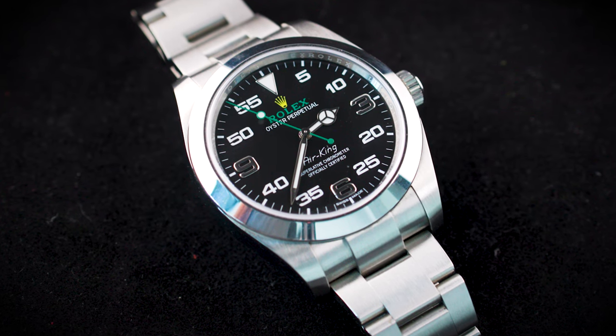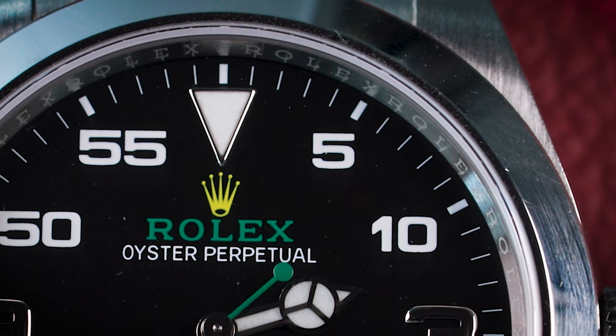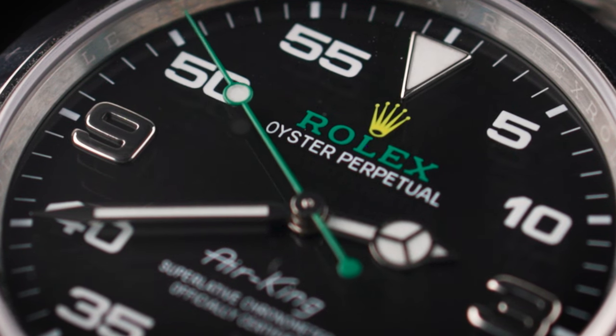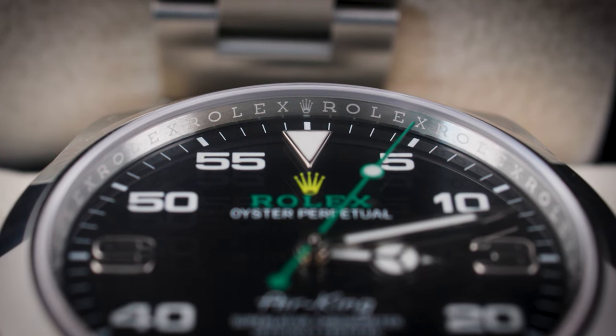Rolex developed the instruments — two dashboard clocks — for the hyper-modern rocket car, and after this a watch inspired by those instruments came out. There is nothing wrong with finding inspiration in dashboard instruments, but translating that inspiration into something that looks good on a watch dial turns out to be very, very difficult. Take the 5 on the dial: on an instrument, a 5 without a zero in front doesn't really matter, because readability is all that counts. But on a watch there's also the aesthetical aspect, and the 5 without the zero doesn't look very balanced.